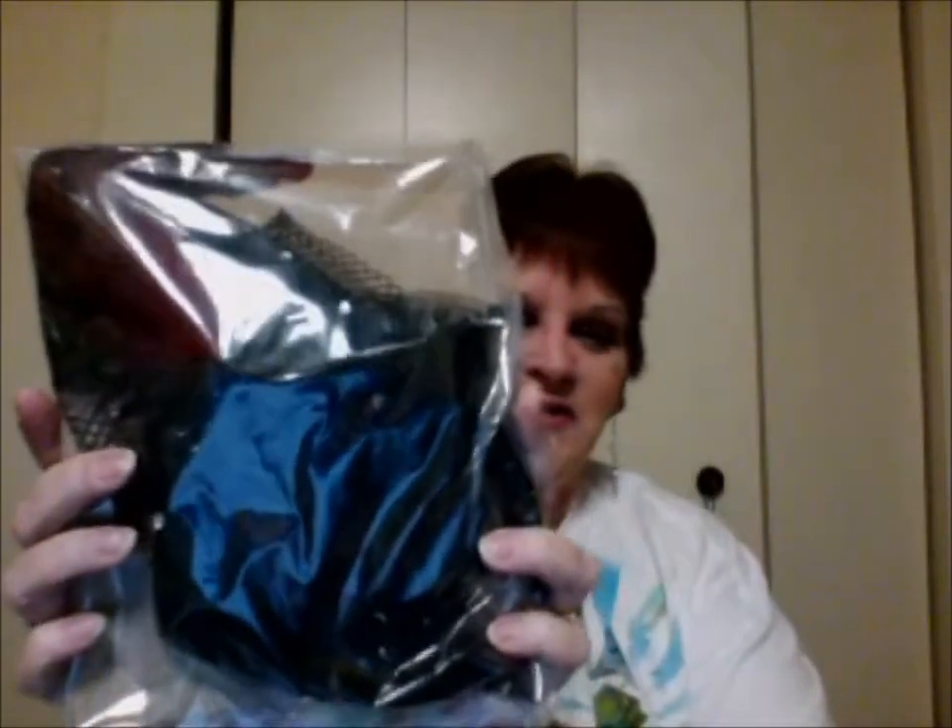I have one more item — can't wait to see what it is! I thought I had opened it already; it was packed really well. Oh, look — it's my witch's headband! I thought this was so adorable. It has a veil and everything.